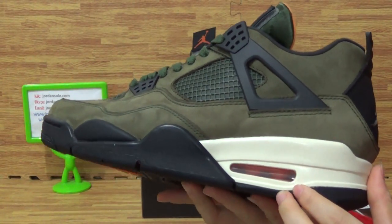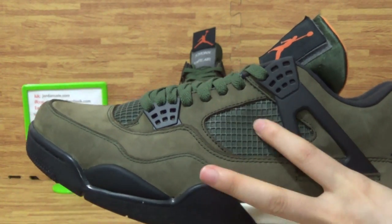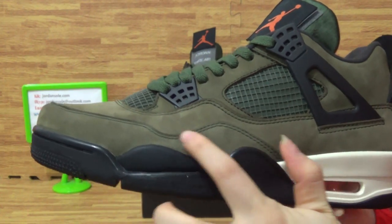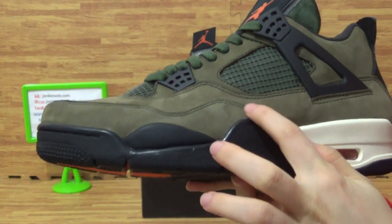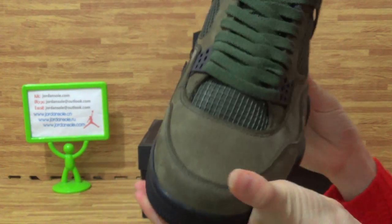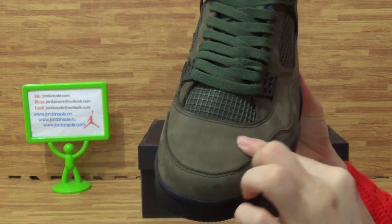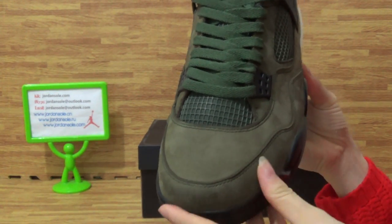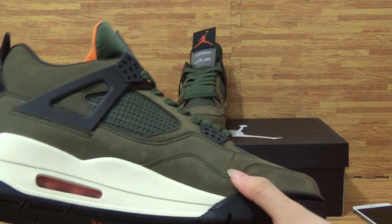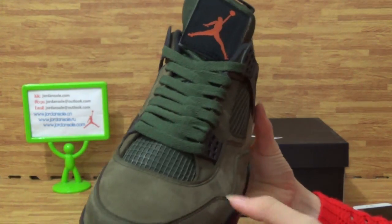Air bubble here, and the mesh. Then the stitching on the shoes — look carefully. Top of the shoe with very good material. Stitching on the shoes, close up. Also very nice.